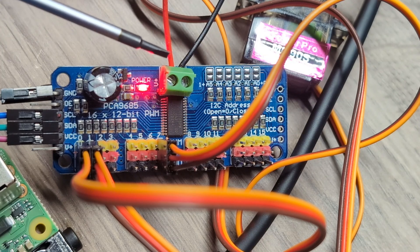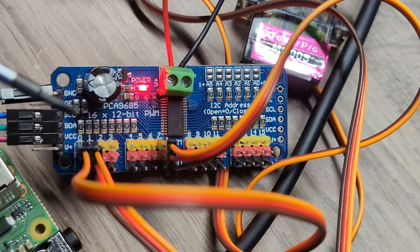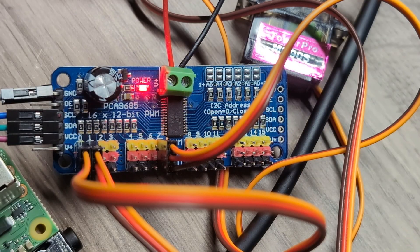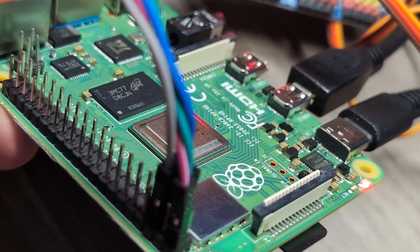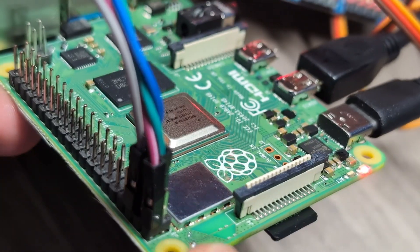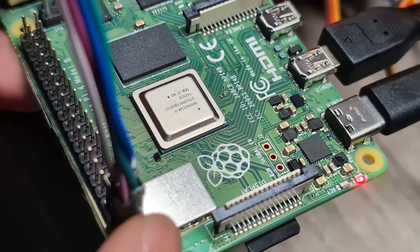For the external power connection, make sure you get ground and V+ on the correct sides. I've plugged in some servos — one on channel 7, one on channel 0, and one on channel 2. Now here's the Raspberry Pi wiring: we have the 5V, the ground, and the SCL and SDA pins.